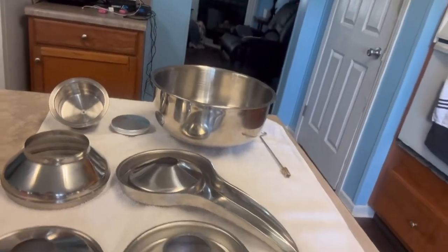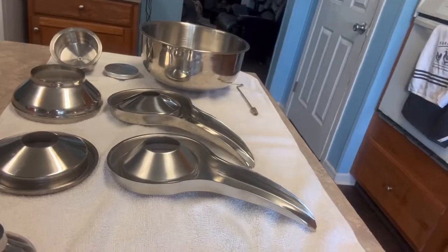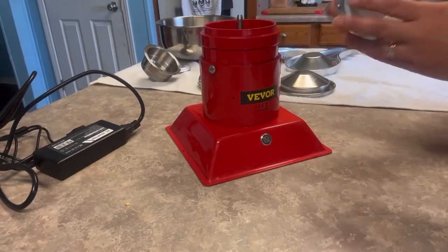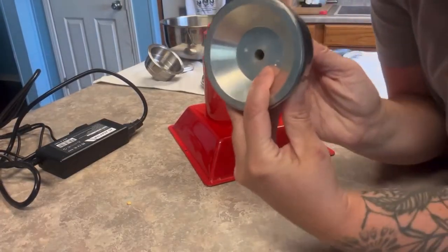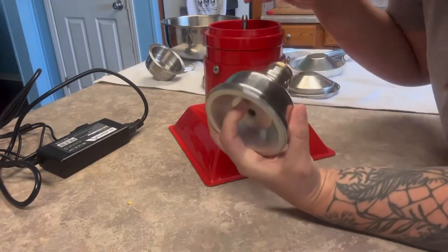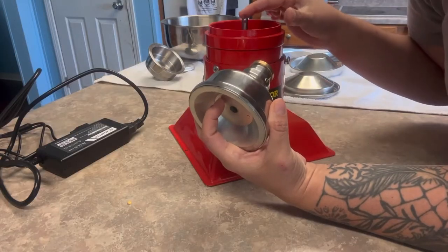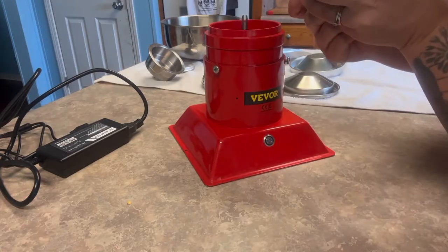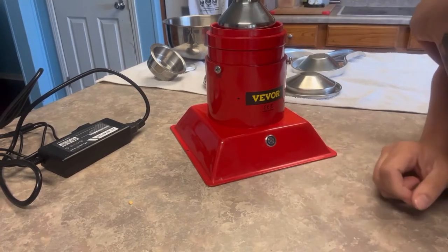So we're going to start with assembly before we disassemble it. Right here, this is the one that we're going to start with. It does have, if you look down in this hole, it has a little bar in there. And right here, it's going to fit directly on top of this piece right here. So I just try to line that bar up and it goes right in.